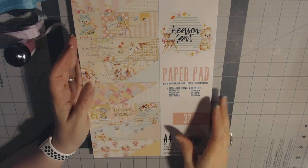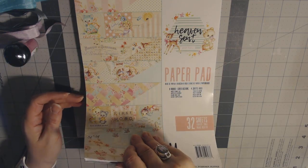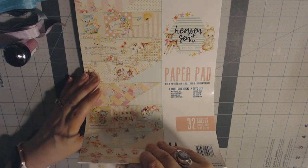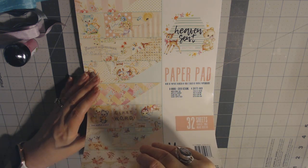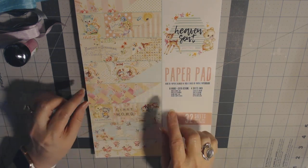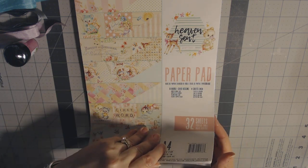Now normally I'd be like, 'baby collection,' but the paper is so pretty. And I have some friends that I teach with who are currently pregnant, so this was actually perfect for me. To me, this is a little bit more girly, so I need to wait for someone to have a girl.